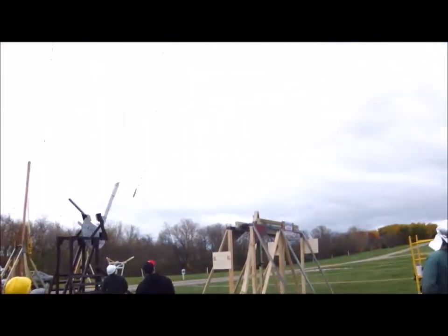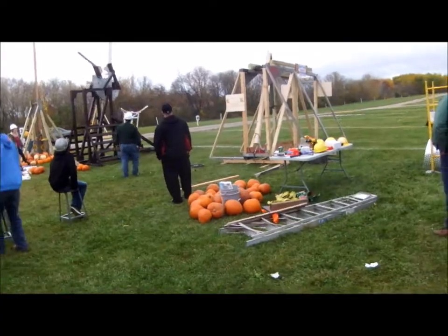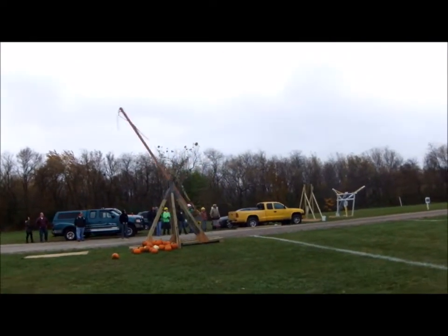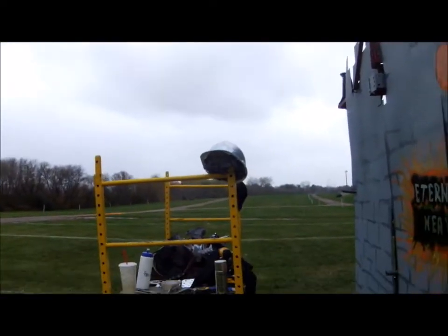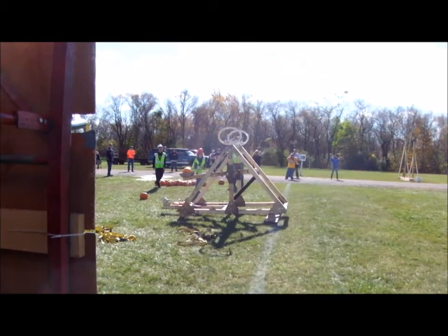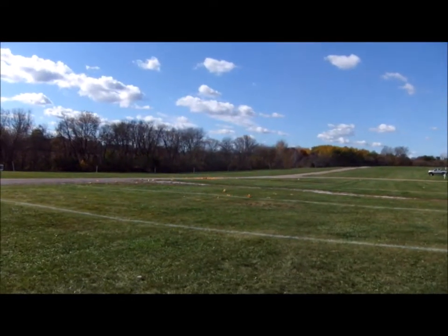Here's the Merlin trebuchet. This one's almost too efficient, because the pumpkin couldn't handle the g-force and broke apart, which rained pumpkin on us. And there's a classic trebuchet design firing a respectable distance. They also came in the next day to show off a little catapult — that was really cute.